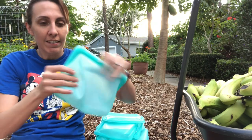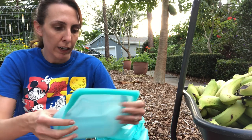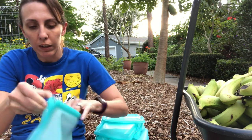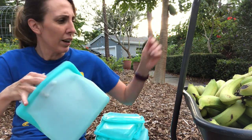And I got these stasher bags. These are reusable freezer bags or refrigerator bags or whatever — they're made from silicone. This is what we've been using to freeze food in, because, you know, waste not, want not.